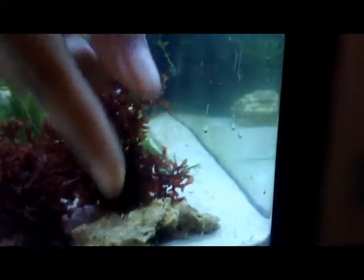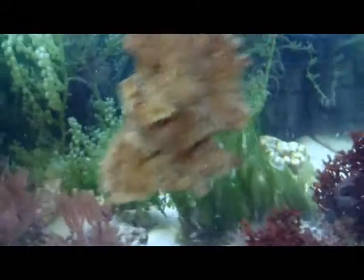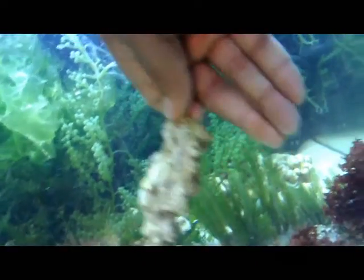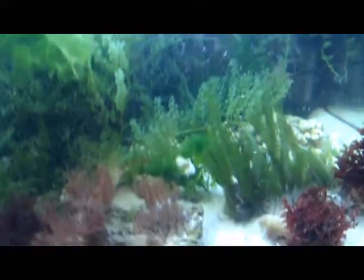Speaking of a rock, this rock is actually loose. So this is the rock that is going to be the new home. I'll grab that piece of Great Caulerpa — this is going to be the new home for that red macroalgae that we pulled out of here.